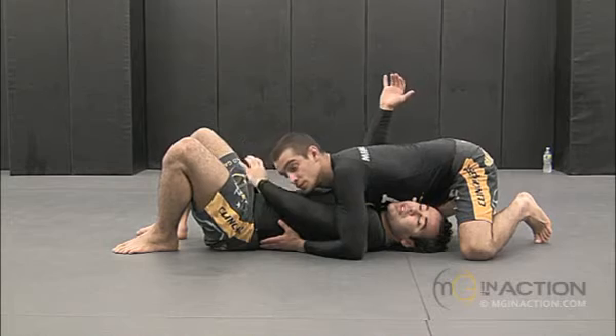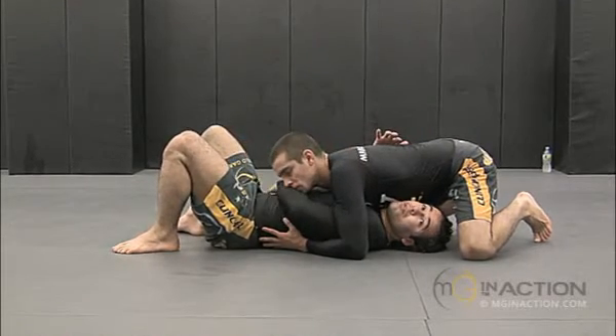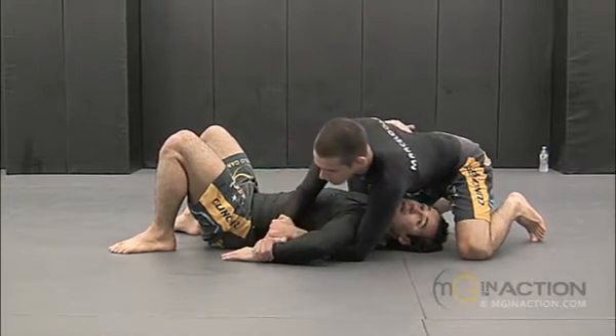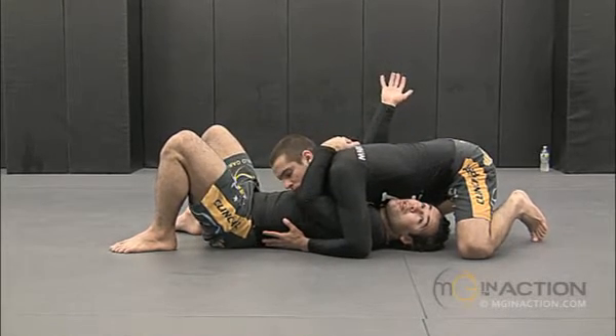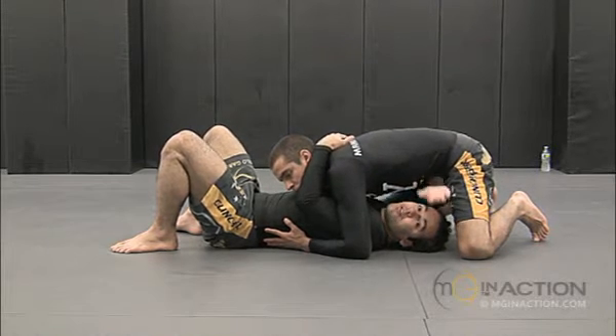So I have this arm free, this arm is kind of trapped. What I got to do is protect this arm — don't let it in front of his face. If I let it in front of his face, he can easily work the Kimura. So if I have this arm in, just hide it from his face. And now the arm that I have out, I just put it under him, under him, and pass to the other side.